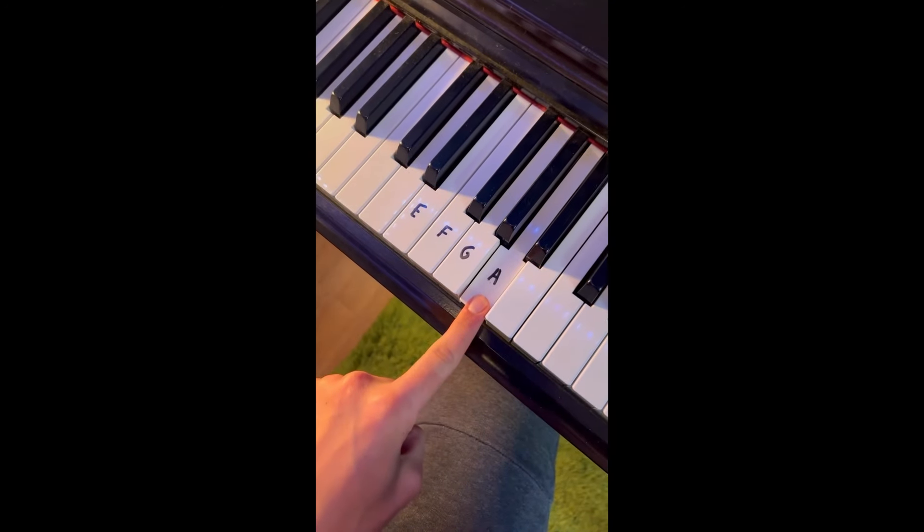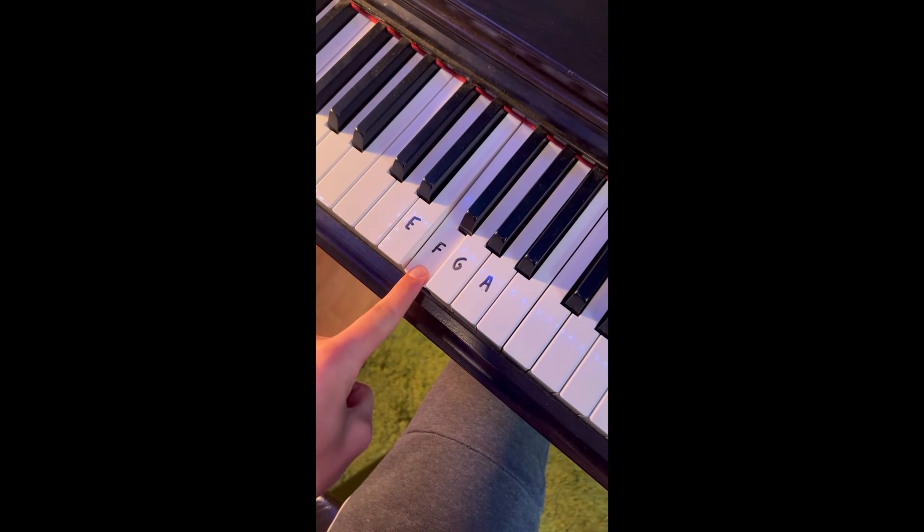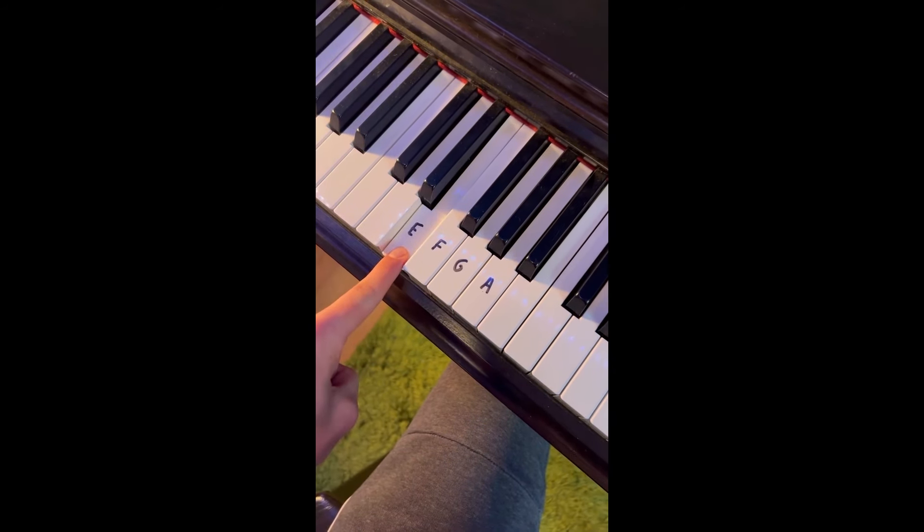For your left hand, play A and go down the ladder: G, F, and last but not least, E. That's it and repeat.